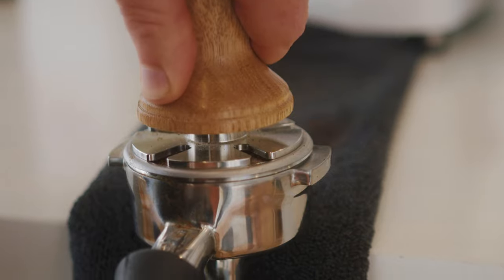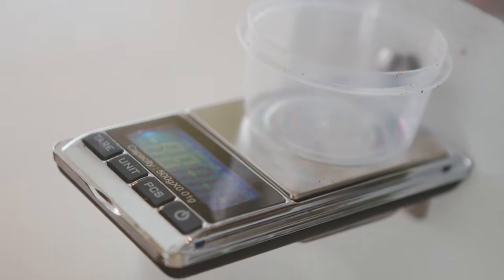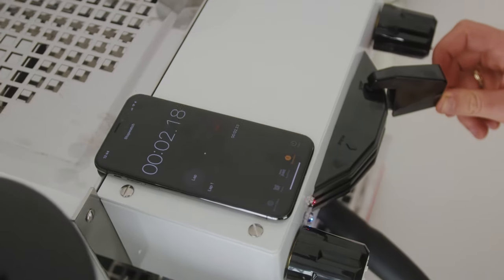Hey guys, so today I'm going to run you through how to make a few coffees at home. You'll need a self-leveling tamper, some dosing scales, a dosing cup, a milk jug, some milk, and a timer.